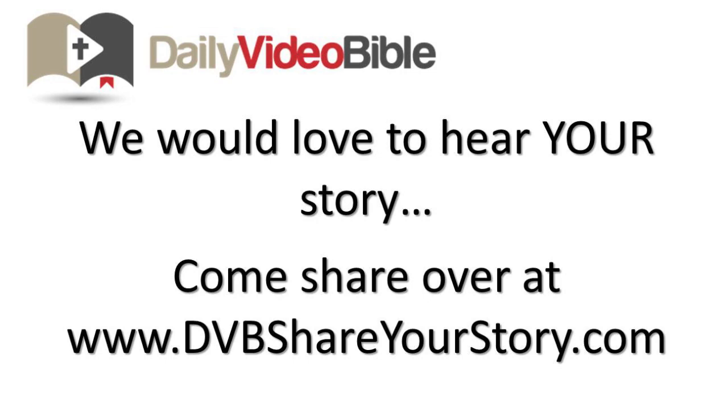God, thank you for your consistency. Thank you for your faithfulness. Thank you for loving us with a love that we will never fully understand. In your Son's name we pray. Amen.